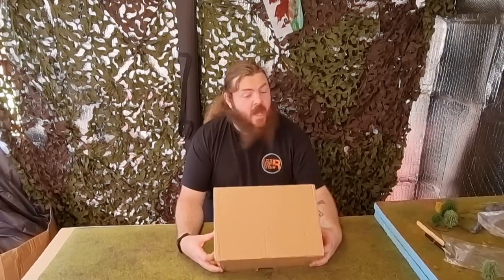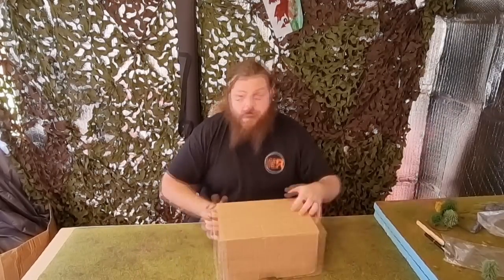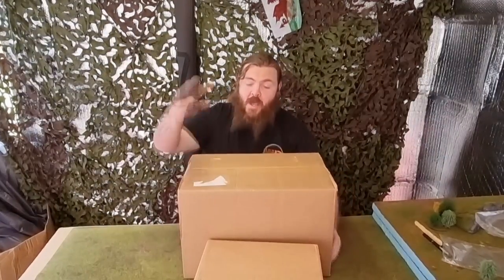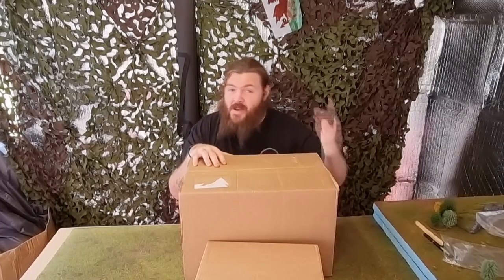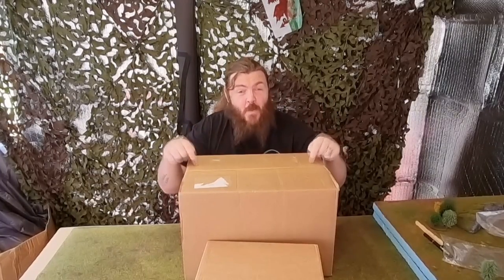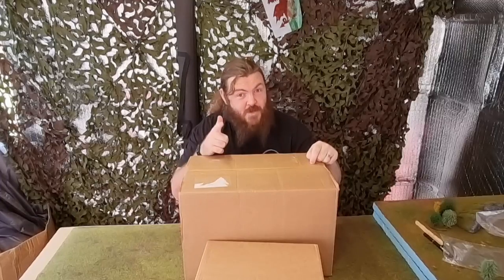This is the Warlord Games £75 mystery box. This is the Warlord Games £150 mystery box. Join me after this when we get into it — see you in a minute.